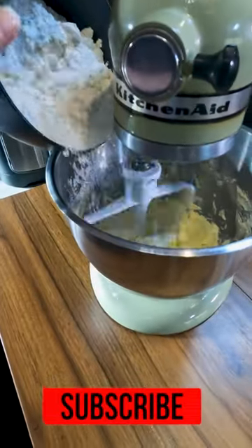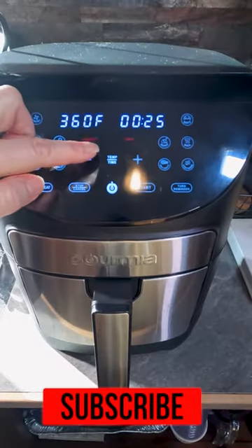When that is light and fluffy, you're going to add your flour. Don't add it too fast, otherwise you're going to make a mess.